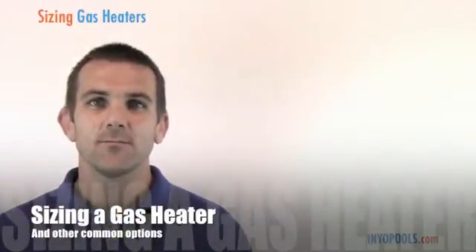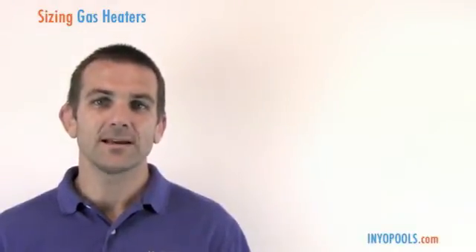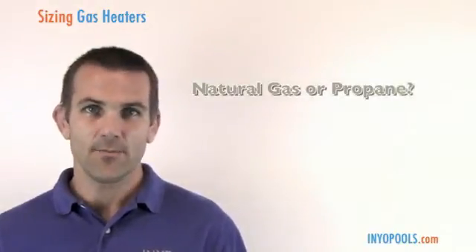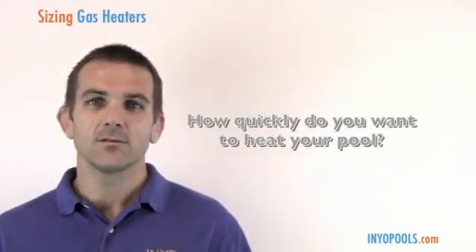Welcome, pool fans. Today we're going to be talking about how to size a gas heater for your swimming pool, as well as some of the common options available. The first thing you want to determine is what type of gas you're going to be using to fuel the heater — natural gas or propane.